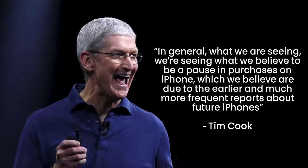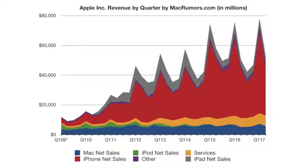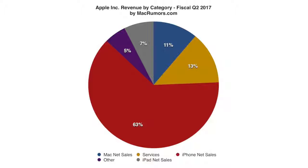Tim Cook has spoken about the impact of earlier and more frequent iPhone rumor reports, saying they're causing people to hold off on purchases. Apple's March financial earnings report confirmed year-over-year sales fall around this time due to upcoming iPhone rumors. Videos like these are having a measurable impact on iPhone sales.